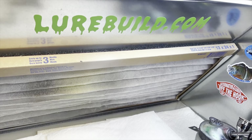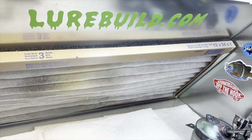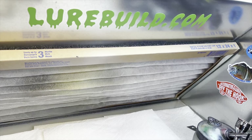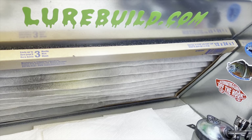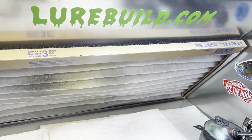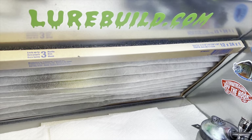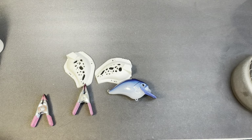All right guys, we're back in the booth tonight. I wanted to thank our sponsor of the video, lurebuild.com. Jimmy has excellent blanks, eyes, and stencils from Insane Custom Stencils — he has his own brand. Go check him out at lurebuild.com for all your painting and lure supply needs.